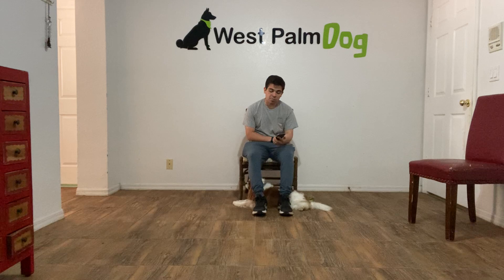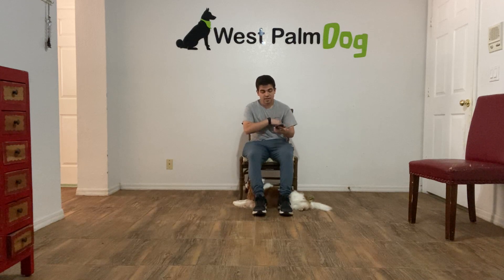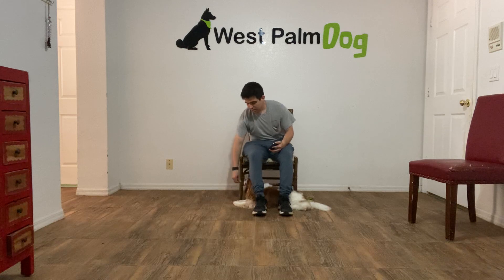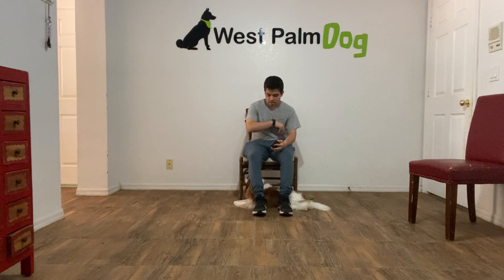So I just gave one treat to Pixoo when I told him to go in, and now I'm giving it at the 3-minute mark. After we get it, I'm going to give him a couple of treats and I'm going to wait a couple of seconds. So 3 minutes — I'm going to treat, treat again, one more time.